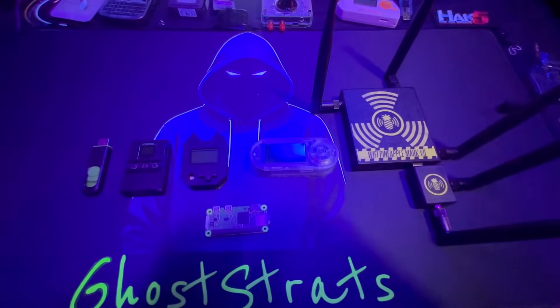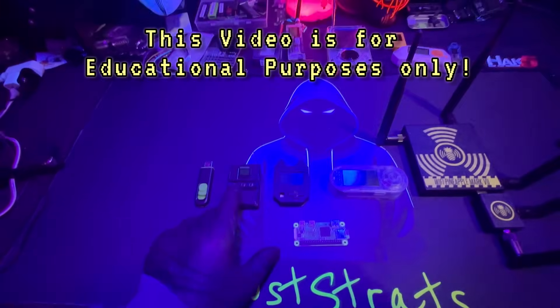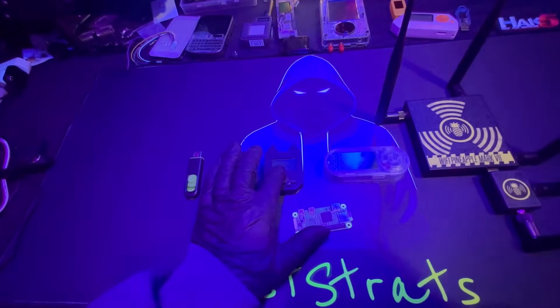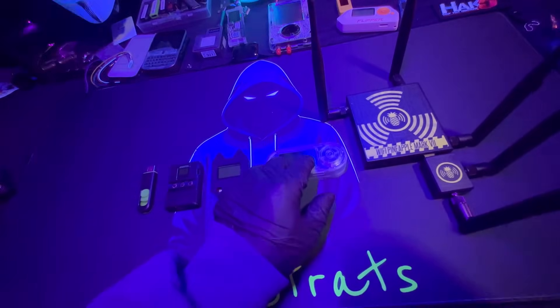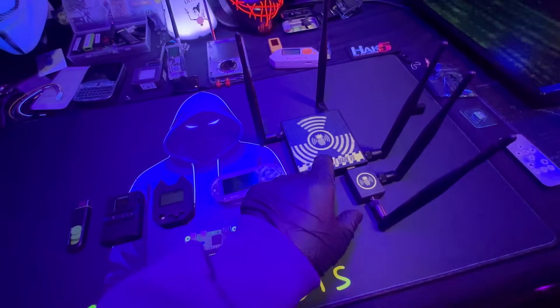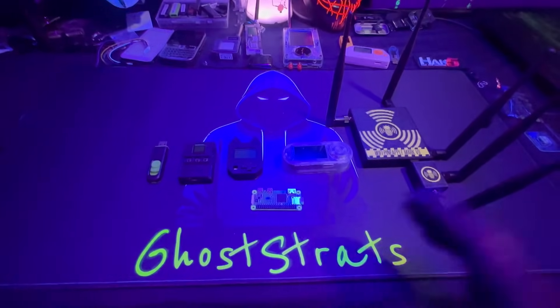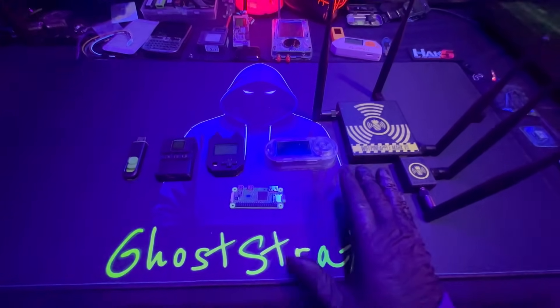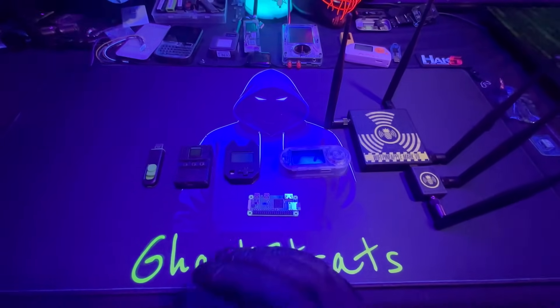These are my top picks for starter gadgets. We have a normal USB, the BLE Shark Nano, a Wi-Fi Nugget, a Raspberry Pi Zero W, a T-Enable by LilyGo, and the Wi-Fi Pineapple Mark 7 by Hack5. I highly recommend these devices to start out with — out of everything I've had, these stand out the most for beginners.